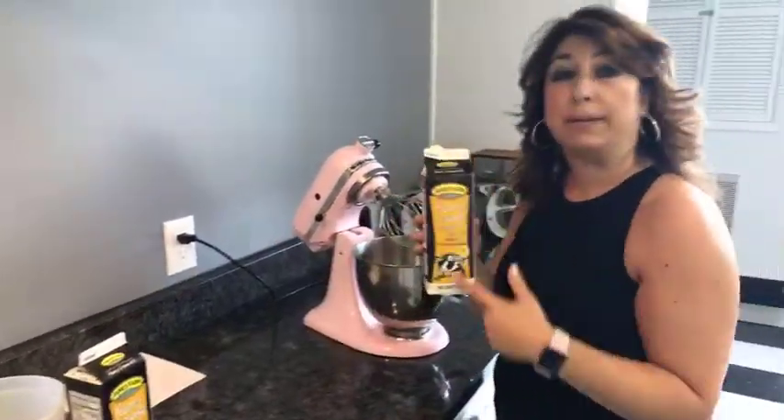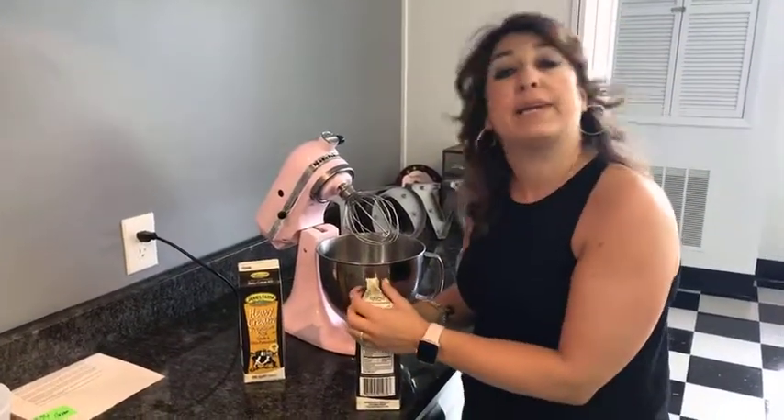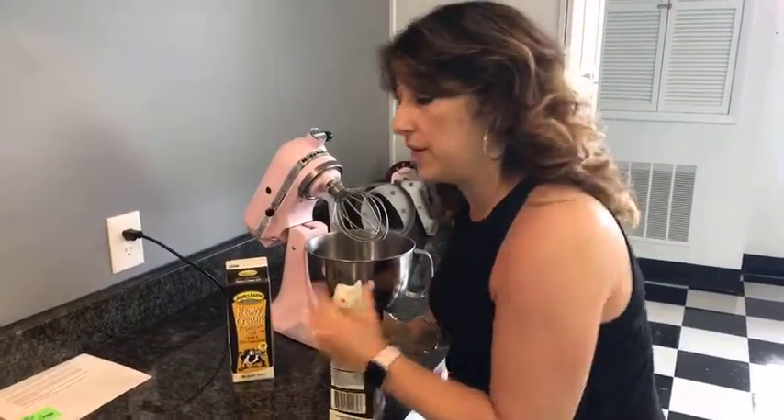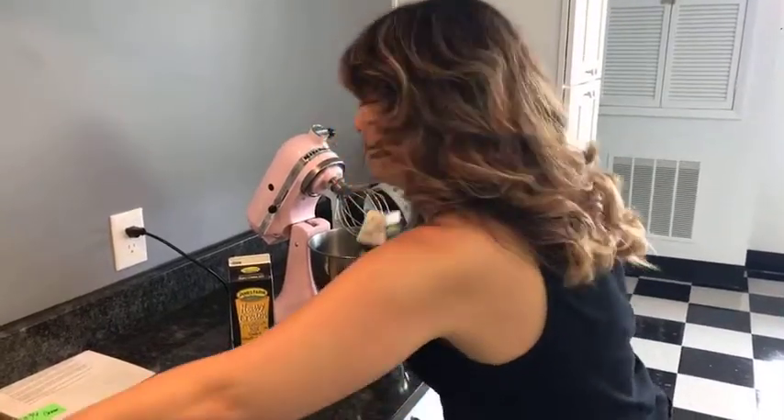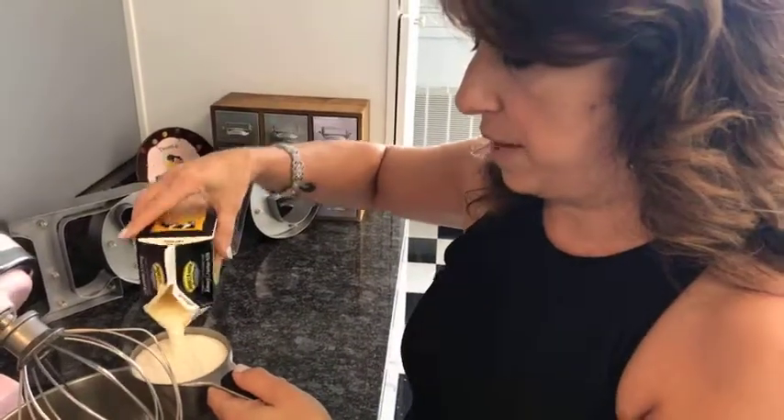We're going to start off with heavy cream. This is the basis for this recipe and you need three and three-quarters cups of heavy cream to go down into your mixing bowl with a whisk, because we're basically going to whip this up into whipped cream.